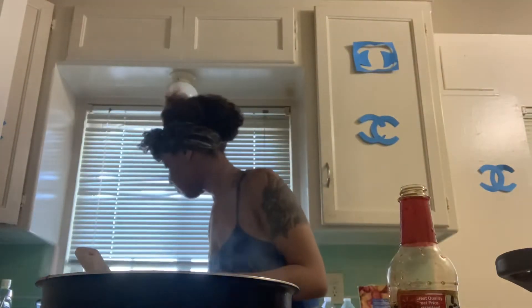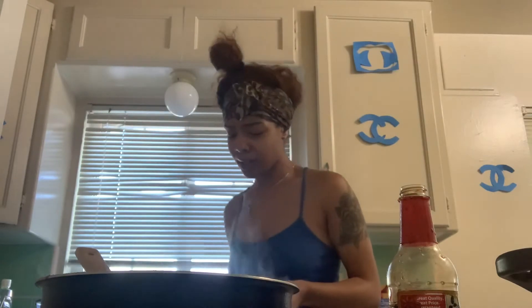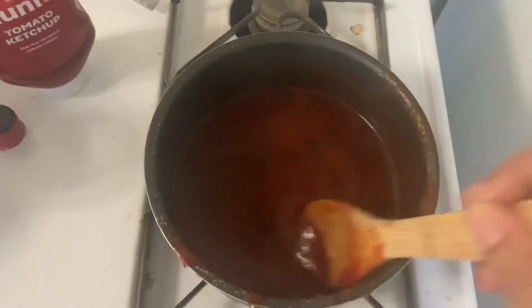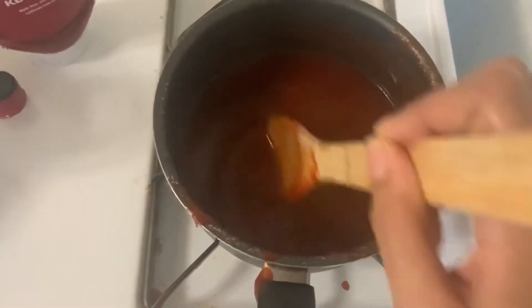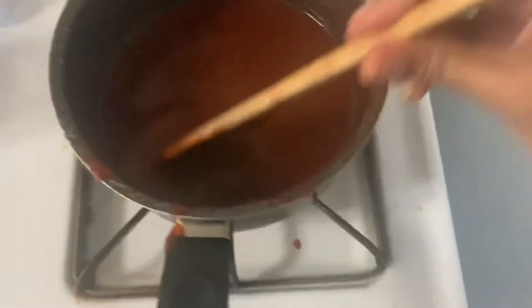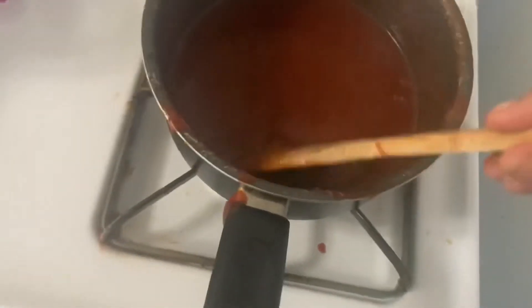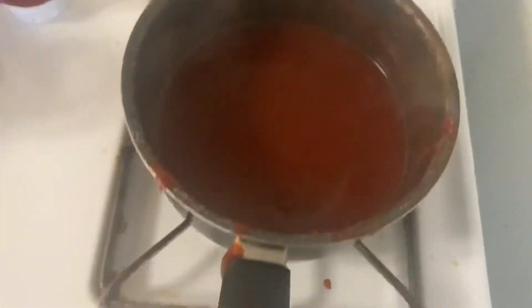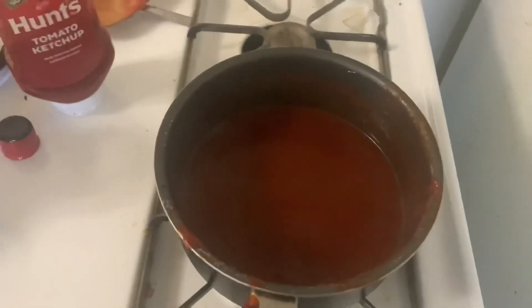I don't have any cocoa powder, and I don't even really like chocolate — only during my menstrual. So I already turned off the fire. I'm going to let this cool down because I can't put it on my face while it's this hot. Then I'll start putting it all over the floor and my face. Be right back — he is here!